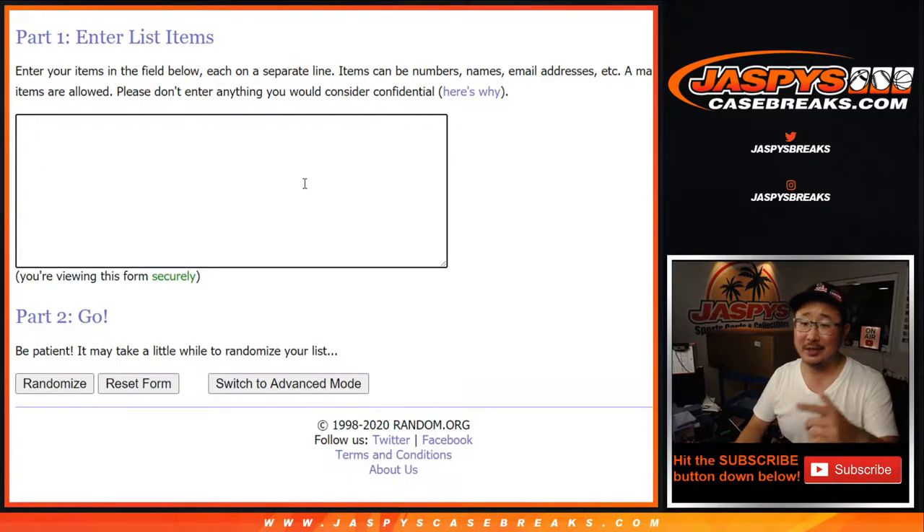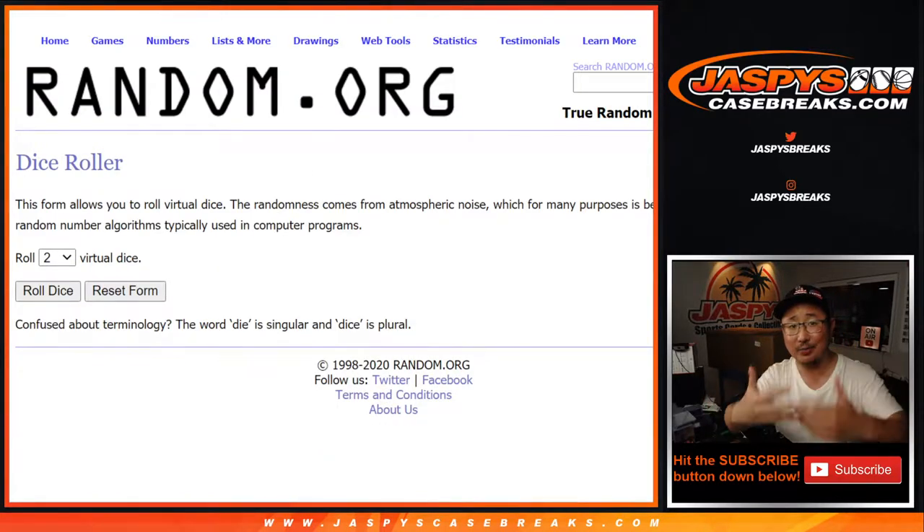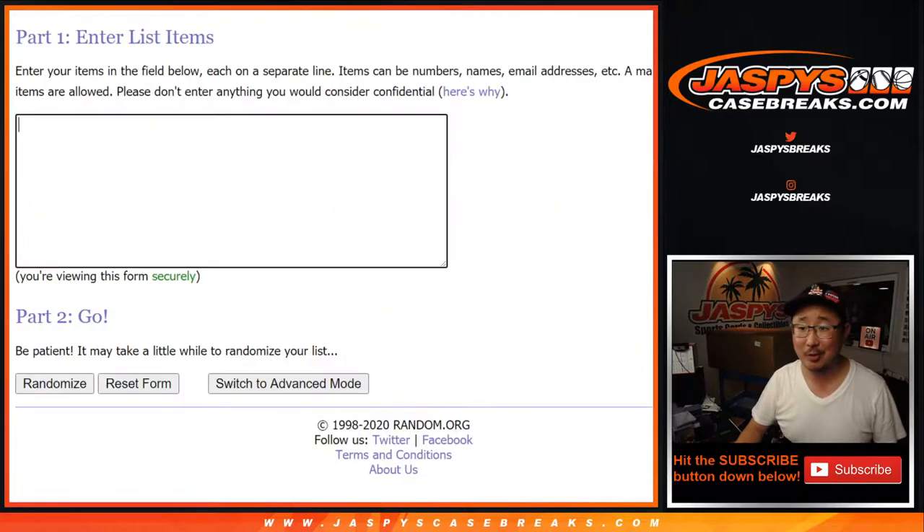Open the case, type in all of the hits as we pull them. And then we'll roll the dice, randomize your names, randomize the hits, and we'll match you up with something and see what happens.